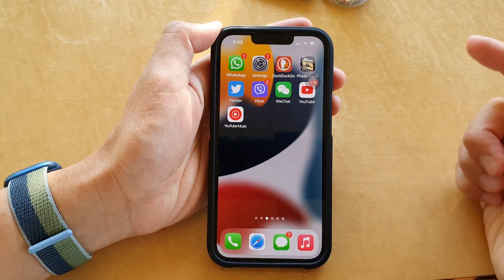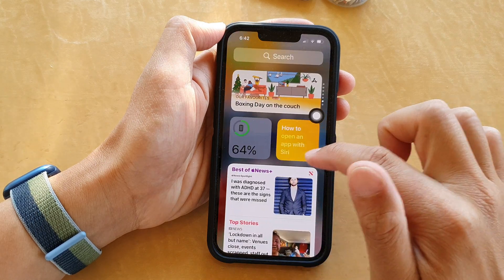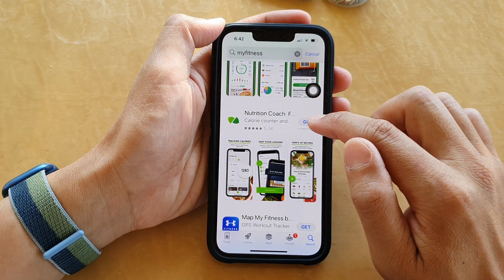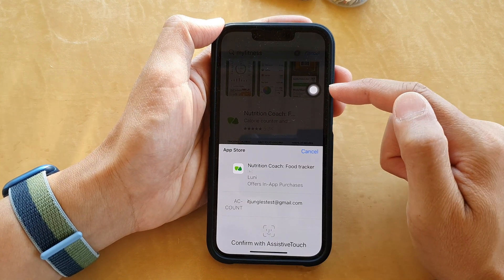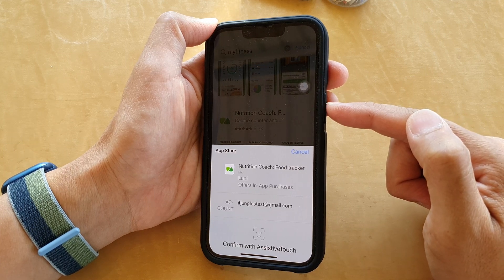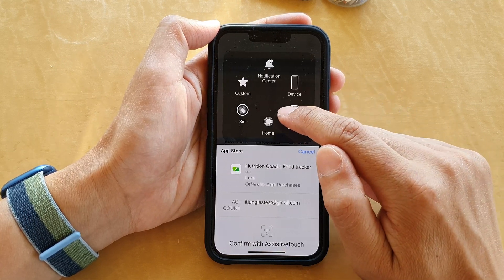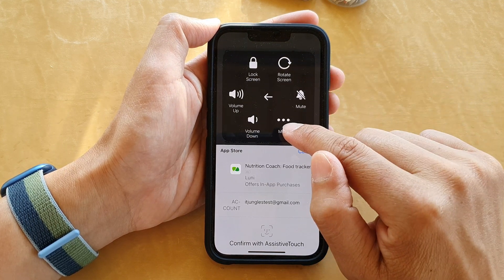Now that we have set up, let's test it out. We're going to try to install an app, so I'll browse and open up the App Store. I'll tap on the Get button, and normally it will pop up a small message on the side saying you need to press the side button twice. Instead, I'm going to use the AssistiveTouch button — tap on AssistiveTouch, then tap on Device, then tap on More.